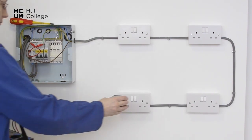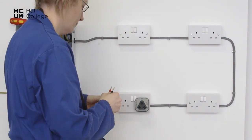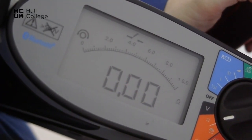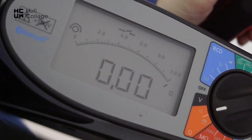Go to the furthest point and place our test socket. Null our instrument to make sure we have no resistance in the instrument — here we see zero.